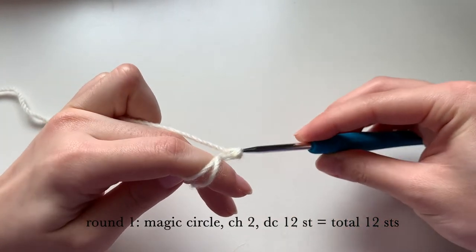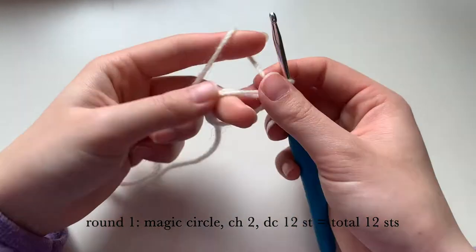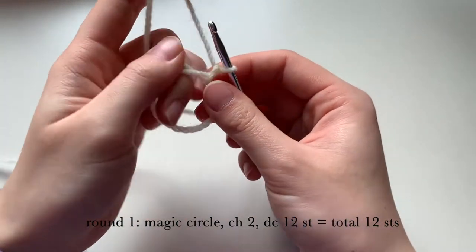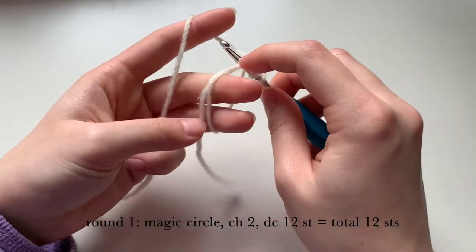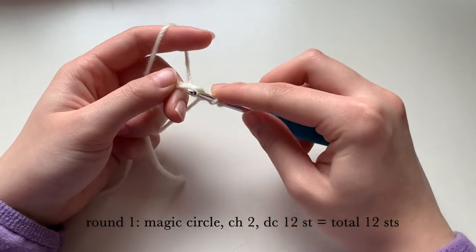Pull it around and then chain one. Now we're going to do 12 double crochet stitches into this magic circle all the way around — yarn over, pull up a loop, pull through the first two loops, and then pull through the last two.